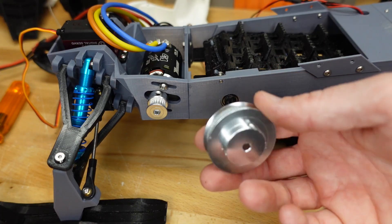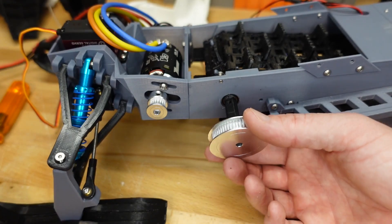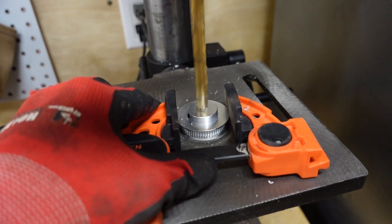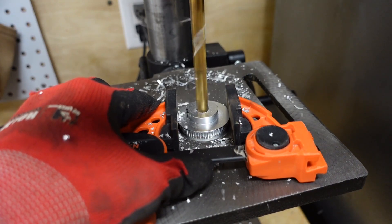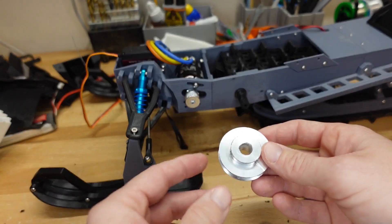Now it's time for our metal belt drive spur gear. We're going to go ahead and drill this out to 10mm so it'll slide onto the shaft. We got our hole drilled out, and it slides nicely onto our drive shaft.